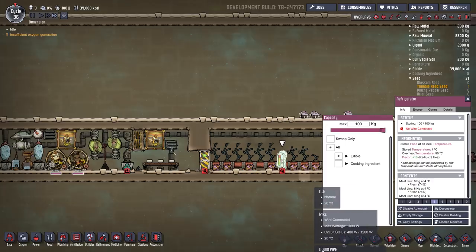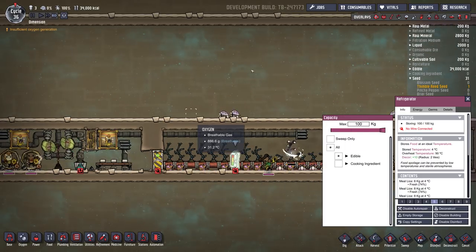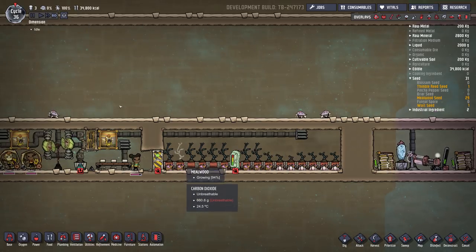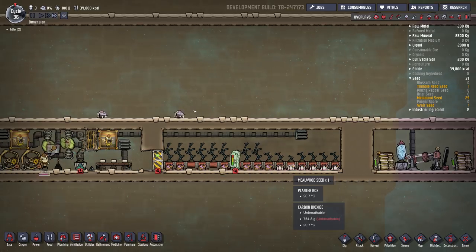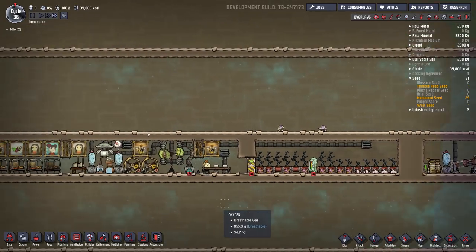We have a fridge, and it's CO2 in here so this food will last forever. The food's been pretty stable. I think you only need four planter boxes per dupe of mealwood, so we've got 15 — a little bit to spare just in case there's any kind of shortages.